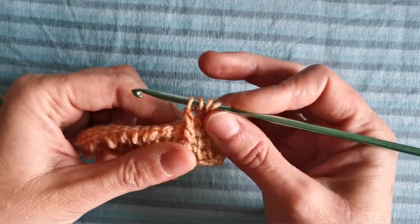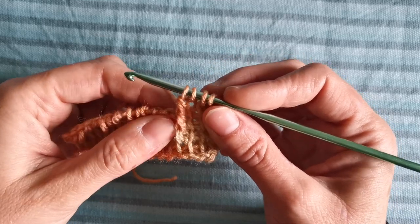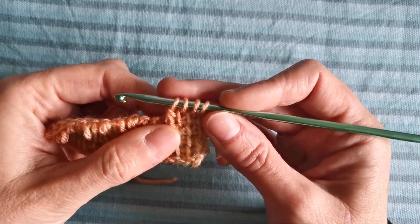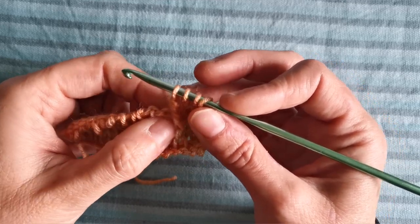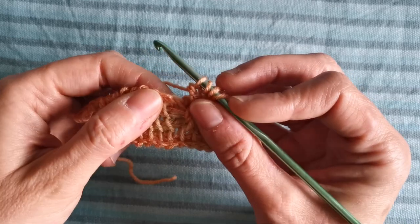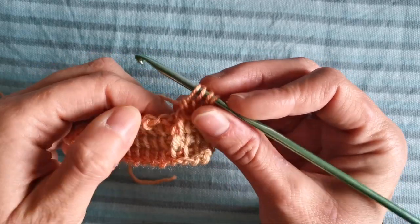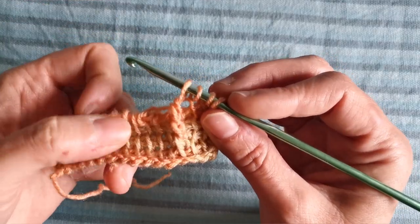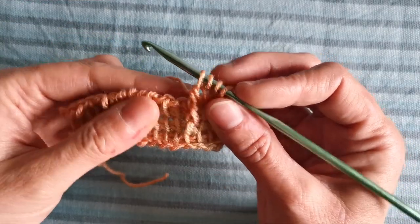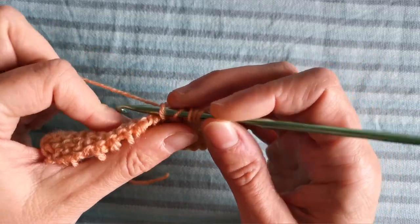Now we are going to skip the vertical bar that's right behind the stitch we have just created — this one — and we are going to work into the next vertical bar in Tunisian simple stitch, so here.